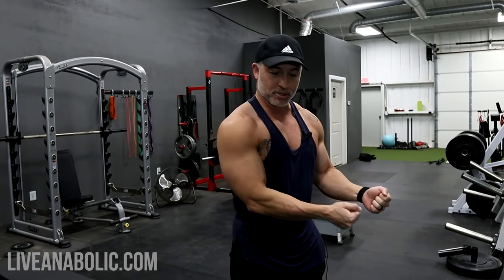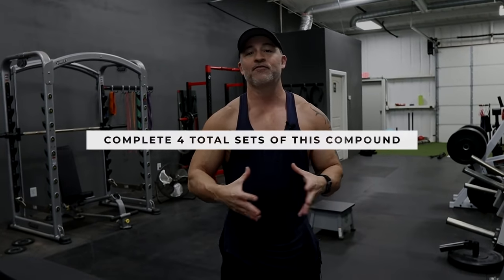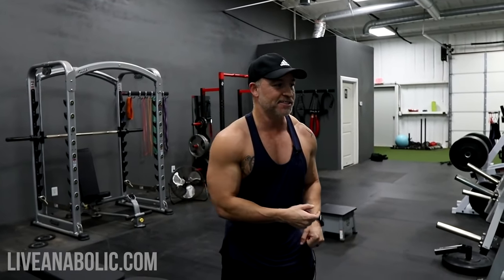So we're going to start with the lighter weight for the flies, put it down, pick up something a little bit heavier, and go into the pressing movement. We're going to do flat bench flies followed by flat bench press. The goal is four sets — 15 to 20 reps on the flies to really get blood flowing and lactic acid into your chest, then 8 to 10 reps with the bench press.